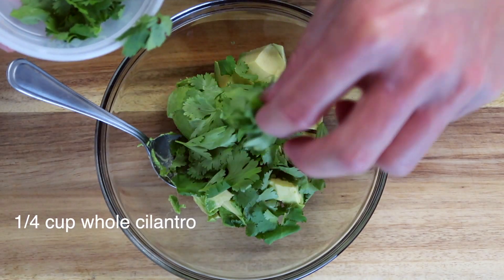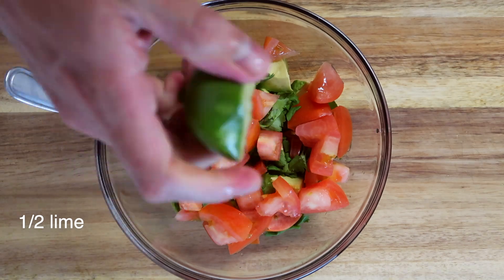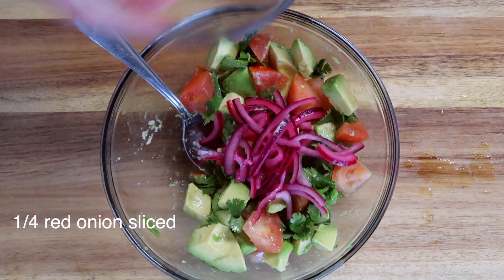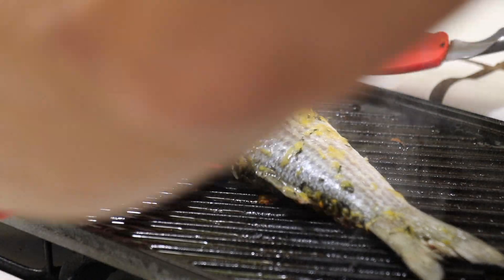Then some cilantro that I picked from the stem to keep it whole. One large tomato sliced into chunks, then squeeze half a lime and mix it all together. Lastly, let's add some red onions marinated in lime juice and a little bit of salt. Set aside and we'll mix that right before plating.